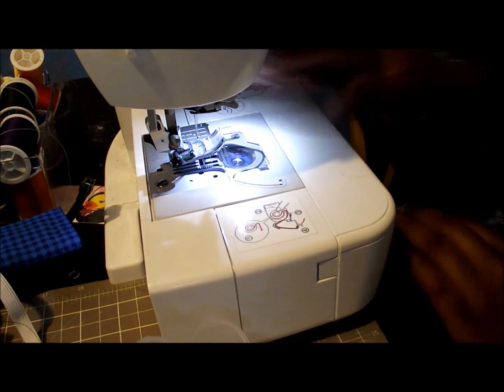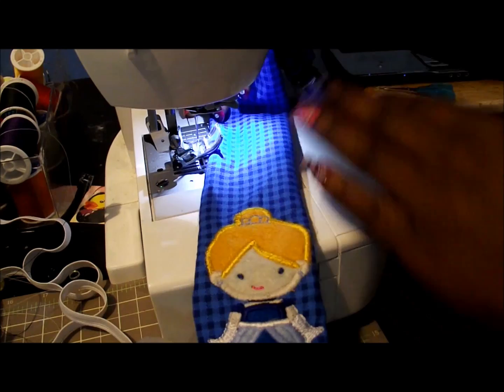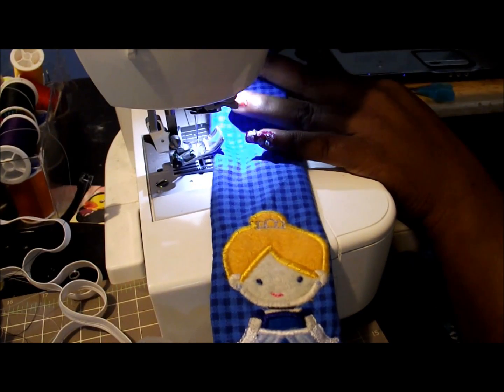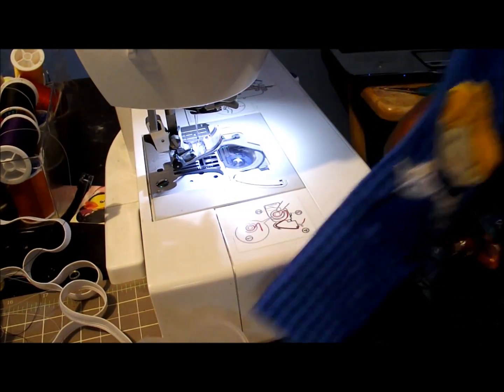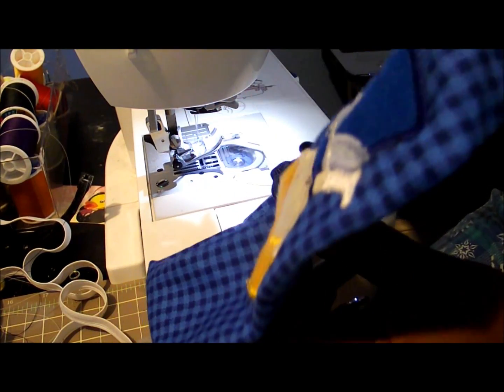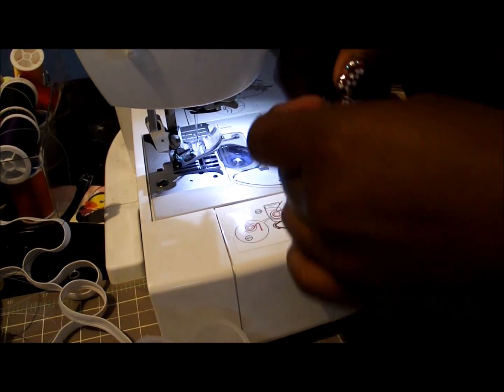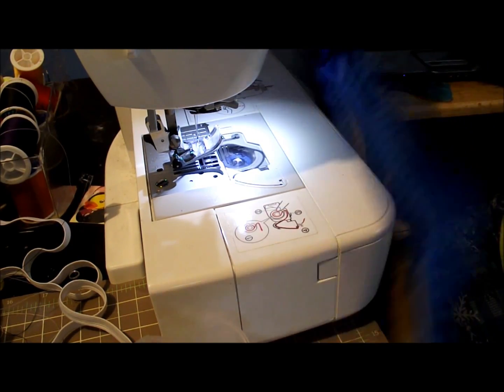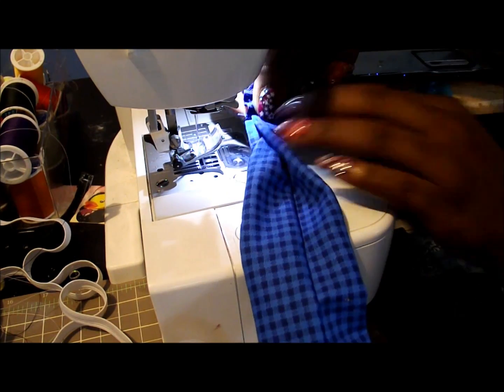At this point I have it all sewn together and I'm just showing you how it stretches. Now I'm going to begin attaching it to the headband. To attach it, I'm going to place the ribbon into the edges of the fabric, fold it over, and stitch it down so the ribbon is in the middle and the edges are folded right over it. We're going to do three lines going straight down.